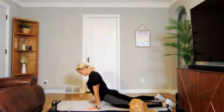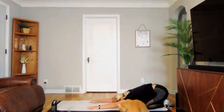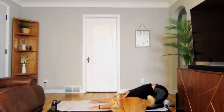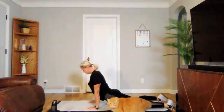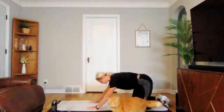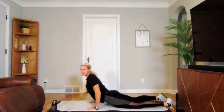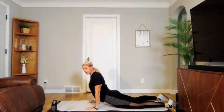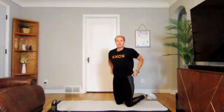Nice stretch through your low back and hip flexors. Keep those shoulders down. Going back into child's pose, and then into cobra. We'll go through one more — child's pose and cobra. Really nice. Awesome job there.